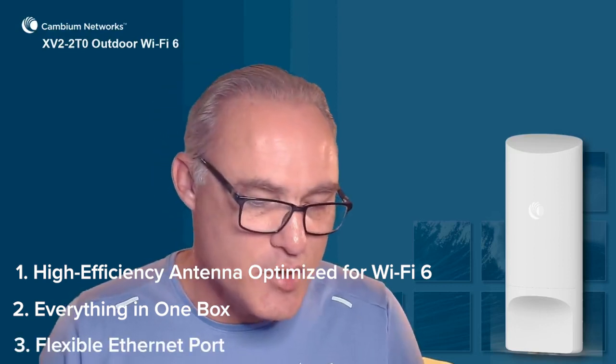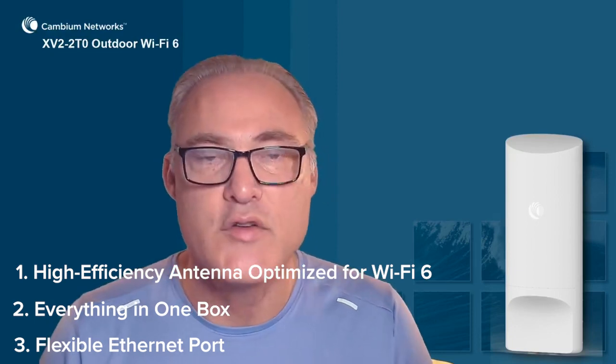And third, the flexible ethernet ports: 2.5 gigabit, with 30 watts power out on GigE2. Thank you very much for watching.